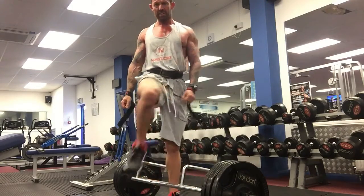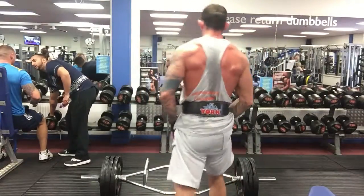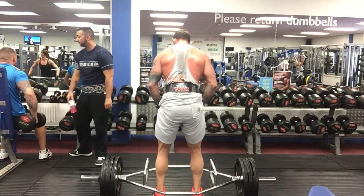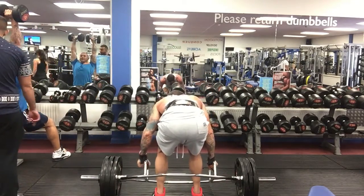As the bar leaves the floor, you can then begin to accelerate up through the lift and bring in your glutes and your low back into the movement. At the top, be sure not to hyper extend and lean backwards. This type of bar will really rock backwards if you do not control it. This is really not good for your posture and your back health.